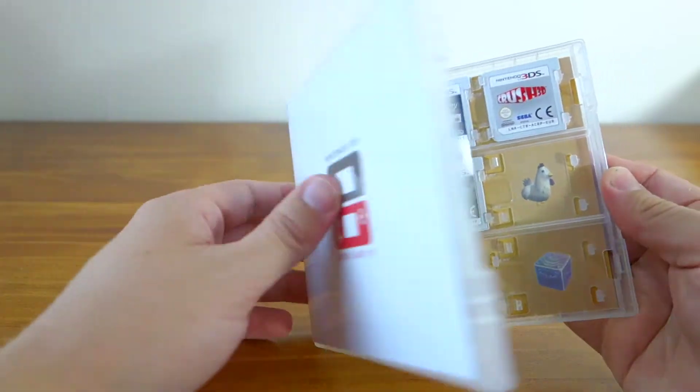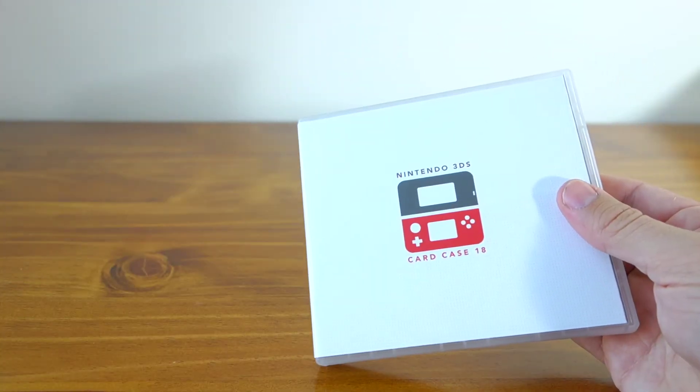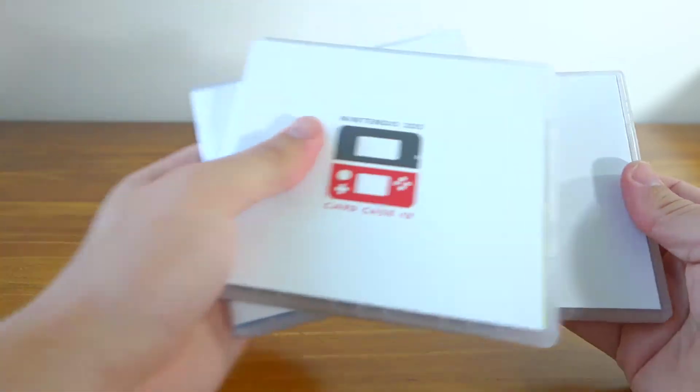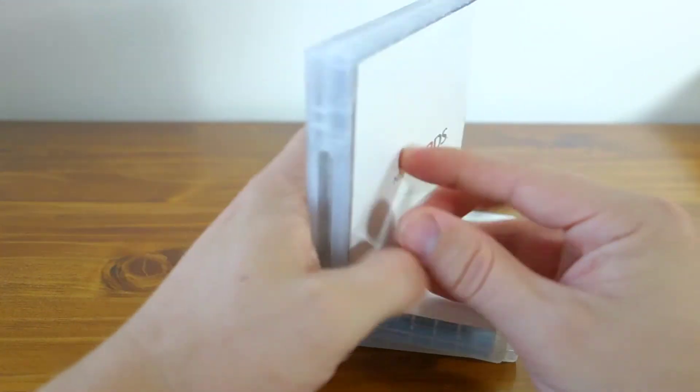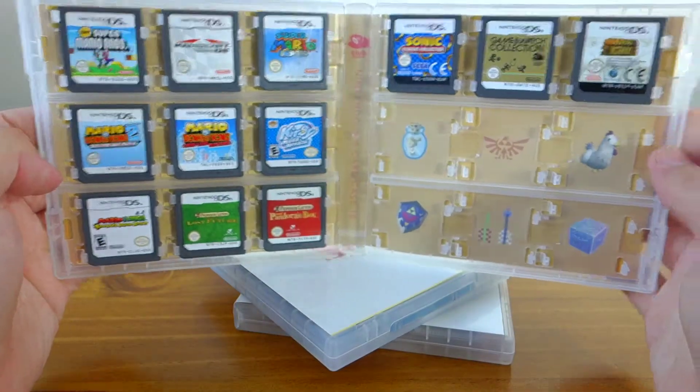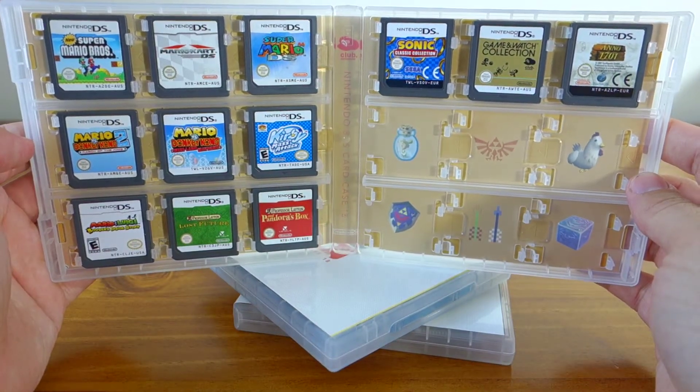I've actually bought a couple of these — I've got three of them at the moment. I've been using them to sort my games. This first one has all my DS games.